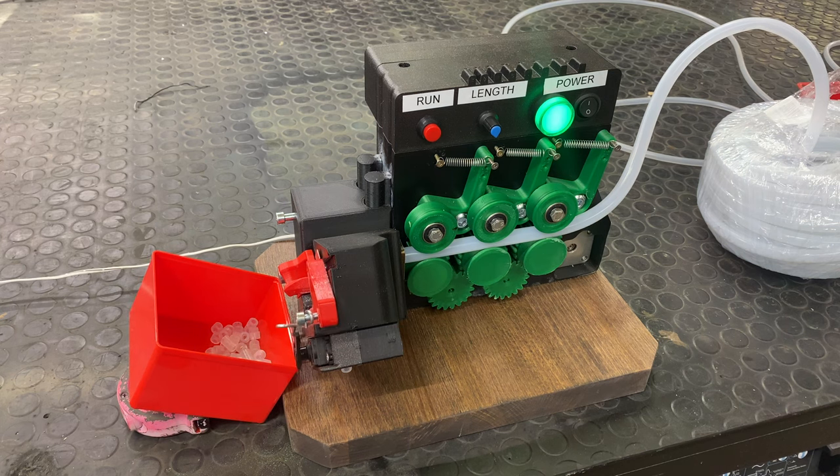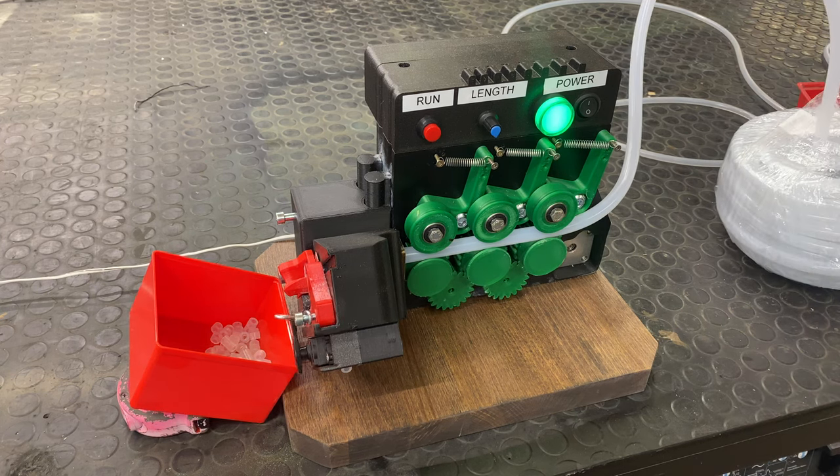I designed this whole machine on my computer using Fusion 360 — that's an easy to learn CAD software — and the beauty is that you can easily make changes and just print a new part.